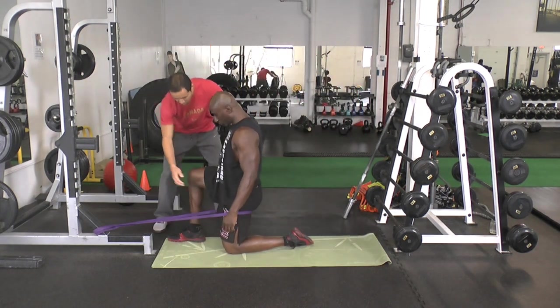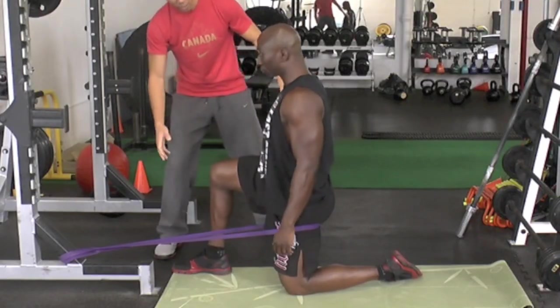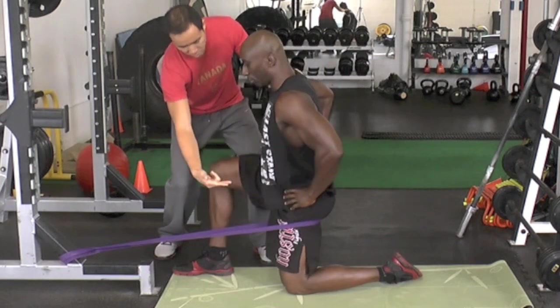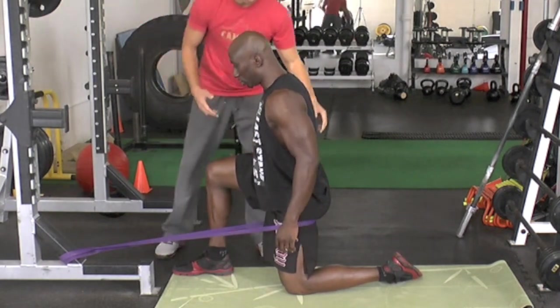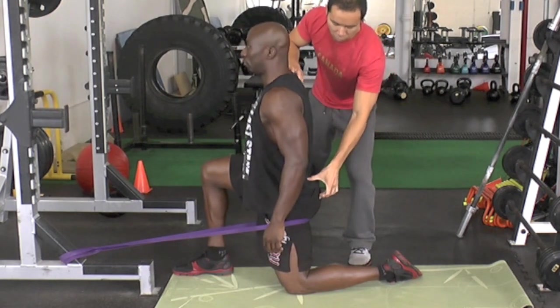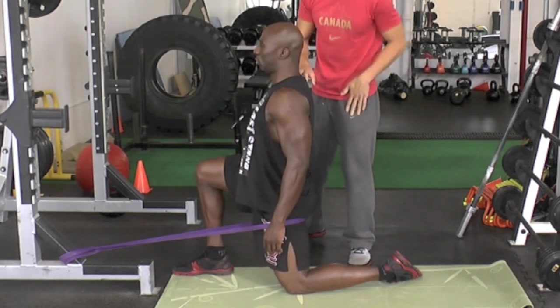Step back just a little bit more, step this leg forward. The first thing: you want to start in a bent position. Bend that way, flex the hip. And then squeeze the glutes — squeeze as tight as you can. From there, you drive forward and get the stretch into the hip flexors.